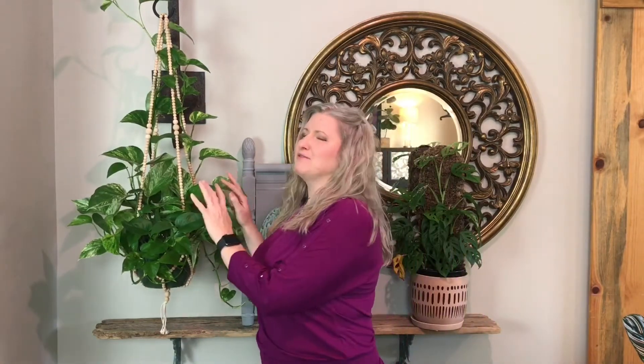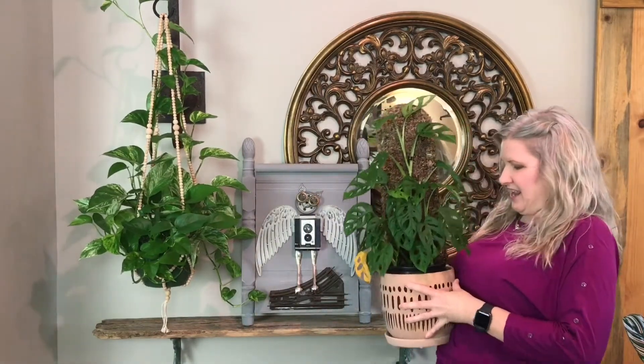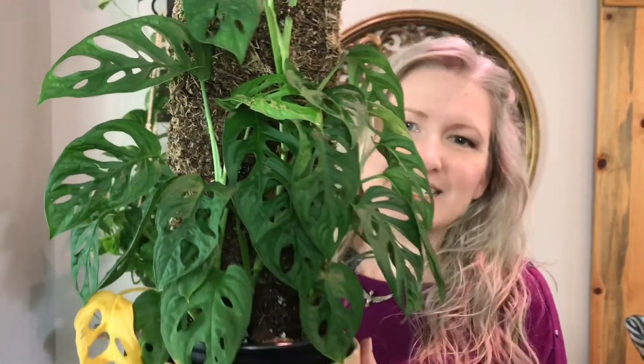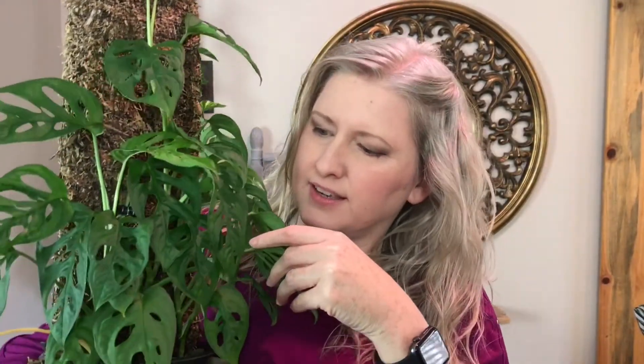Now that we've finished talking about my love plant, let's talk about the next one. This sweet baby here is a Monstera adansonii. Isn't she beautiful? She has these wonderful fenestrated leaves — you can see all those little holes. Isn't she precious?